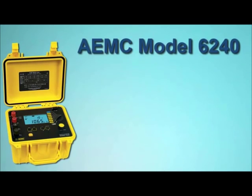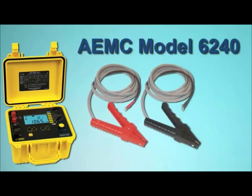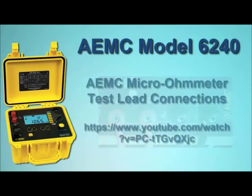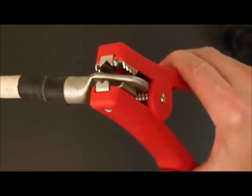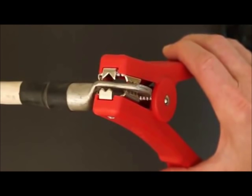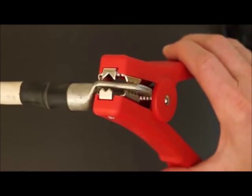To make the connection, we will use HIPPO-type Kelvin clips. The Model 6240 also accepts alligator and spring-tip probes. Be sure all leads are correctly attached to the instrument's terminals, as explained in a separate AEMC video. When using HIPPO or alligator probes, ensure that both jaws are in contact with the resistor under test. One jaw functions as a source lead and the other as a sense lead; both must be in firm contact with the resistor surface to provide an accurate measurement.